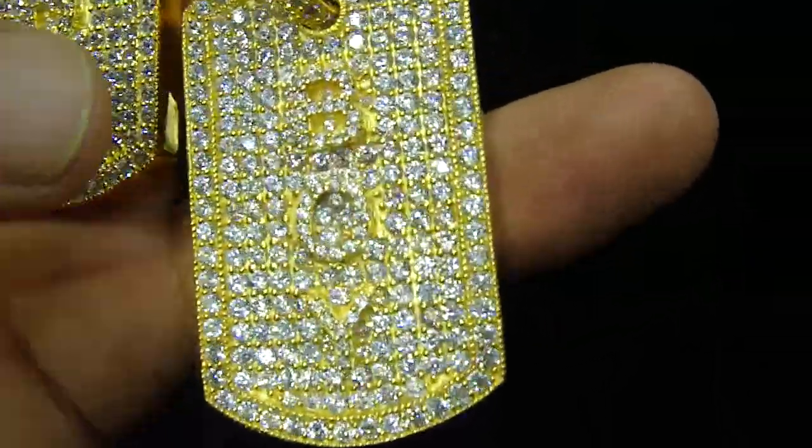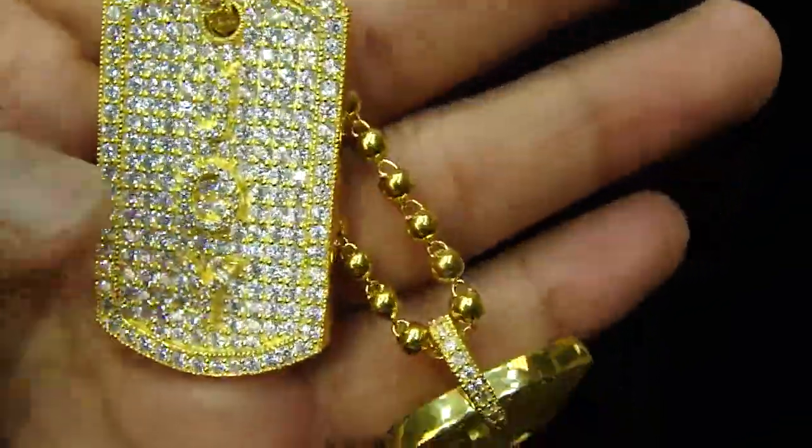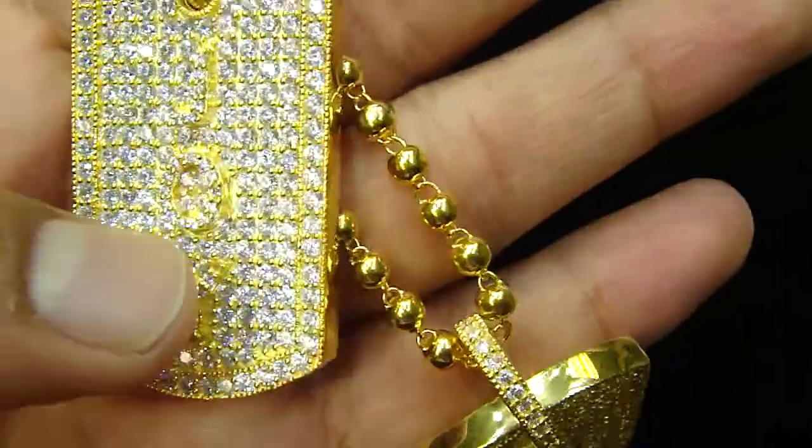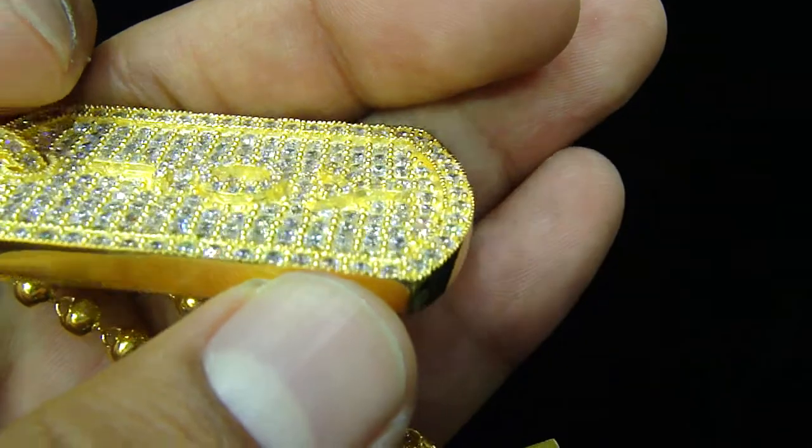A custom double dock tag like we always make. The customer wanted all white with the letters coming off. It says 'Boy' and 'Joy' right here — basically it is Joy Boy, J-O-Y. You can see how the 3D is raised up one inch.